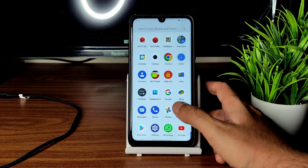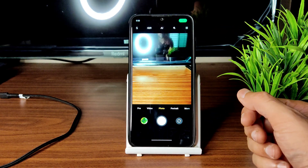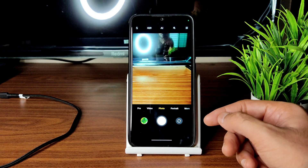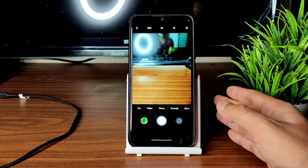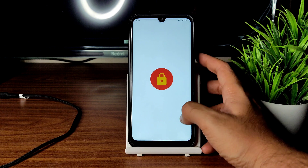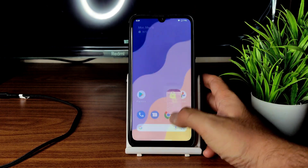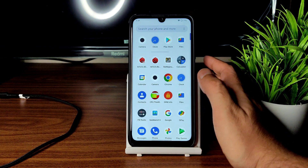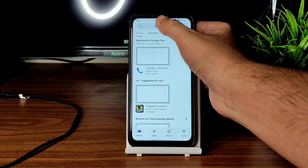ANX Camera comes pre-installed, but all GCam ports are also working fine — you can use any GCam port based on your preference. DRM info shows Widevine Level 1 certification, so you can watch OTT applications in HD resolution without any problem. Let me install the Safety Net status checker to verify.